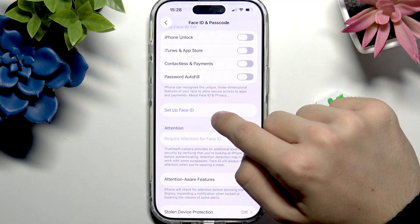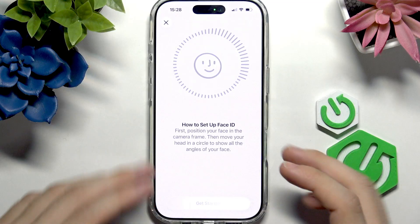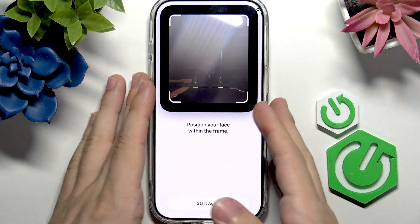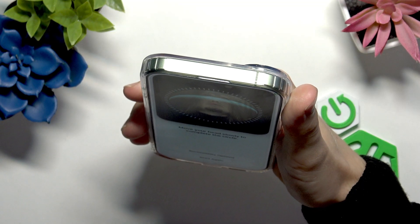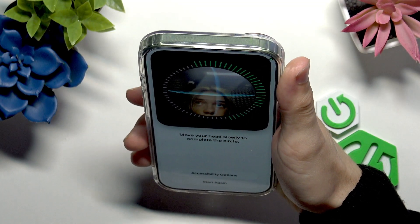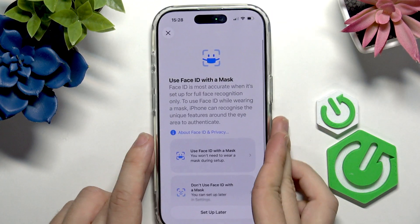Then go to Set Up Face ID. I highly recommend it — it's really great and works pretty smoothly. Click on Get Started, then position your face within the frame and rotate your face. Now the scan is complete.